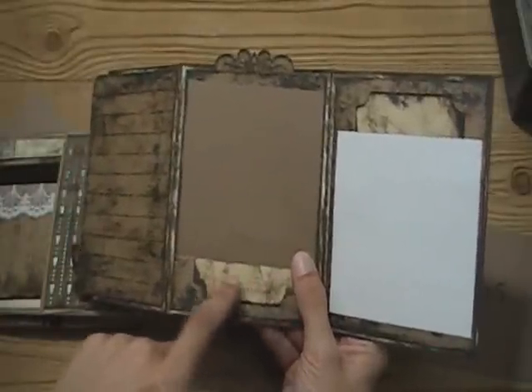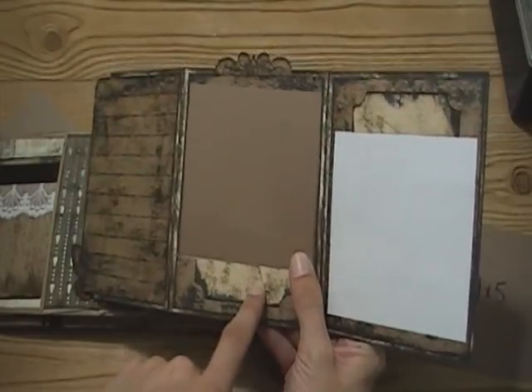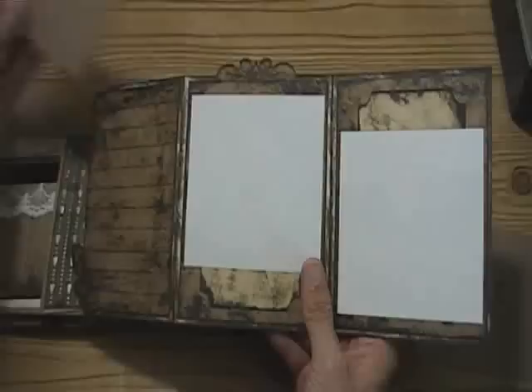And there's kind of a ticket-shaped piece that can hold a tiny bit of journaling, or a date, or a title.